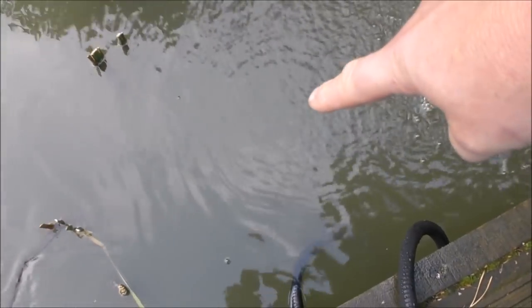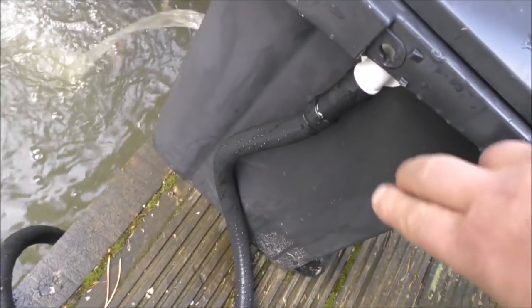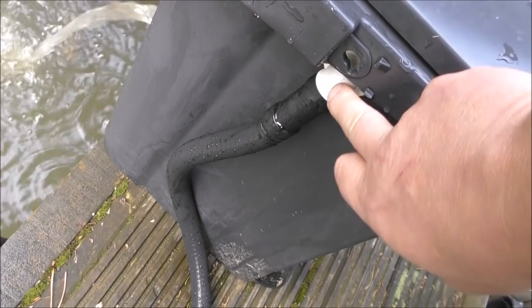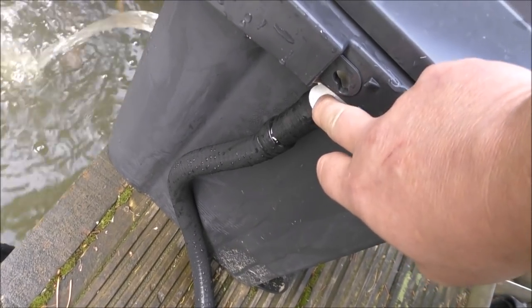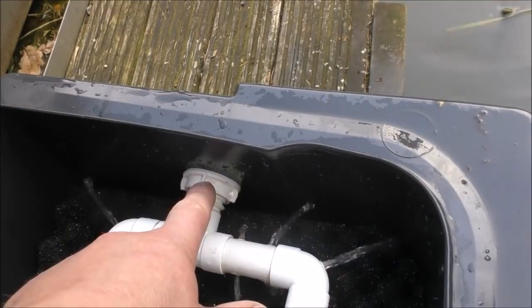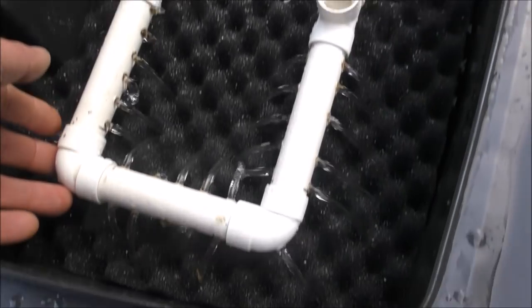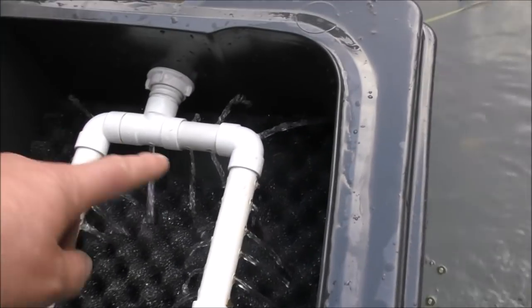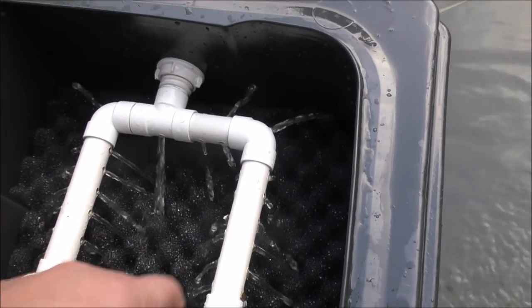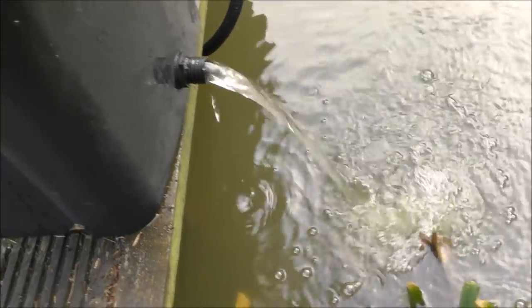It is a small wheelie bin. We've got the pump just sitting down here for demonstration purposes, and it feeds into here. This is an overflow fitting from a cistern or cold water tank — that's where it comes in from the side of the bin, into a series of pipes and bends which connect into a spray bar. It then goes through a series of foams and filter media and back out to the pond.